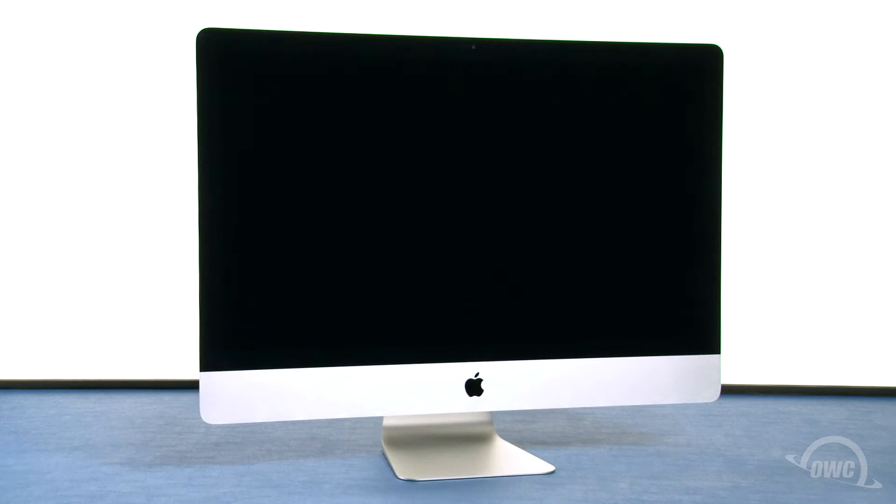shut down and unplugged our iMac, and have placed it on a soft, static-free surface. We're now ready to begin.